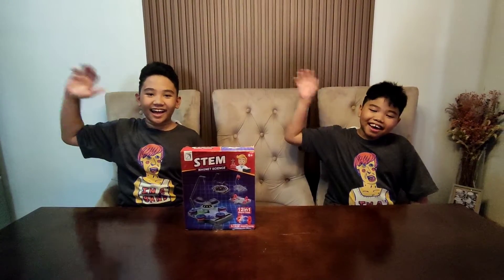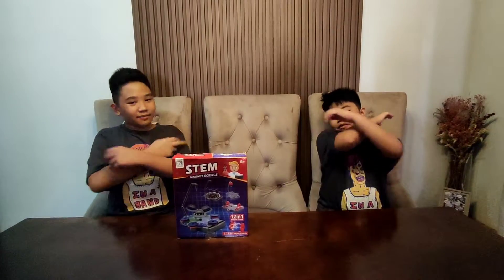Hey guys, welcome back to another video of Kite and Image and Science Fun Channel! Today we're going to be unboxing this STEM magnet science kit. I actually opened this in my birthday video, so let's open it.